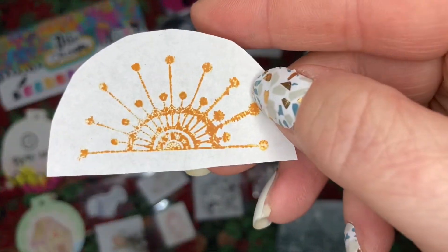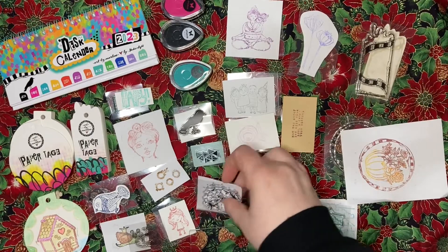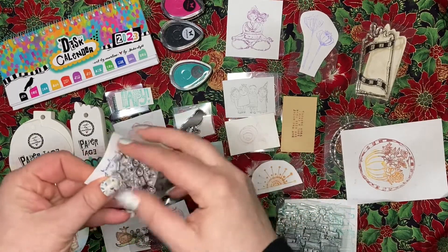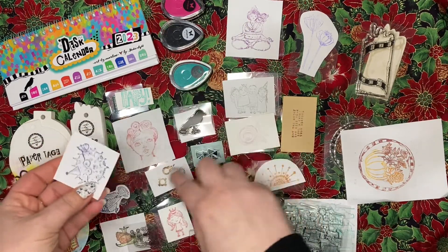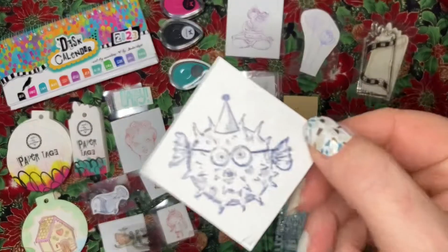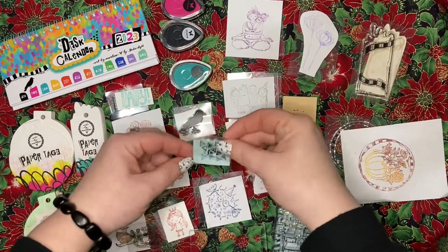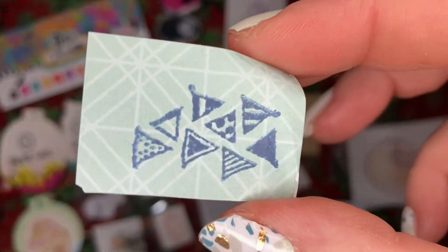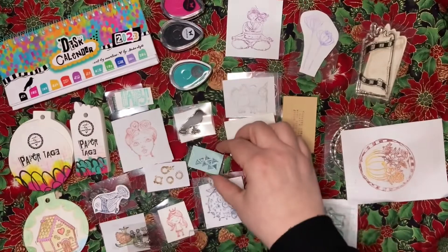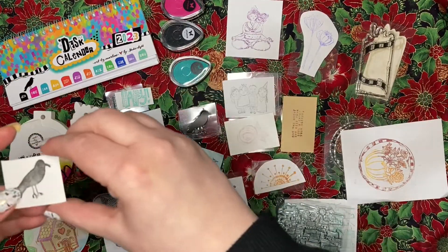We got the sunrise or sunset stamp, or modern mandala. We got this super fun puffer fish on his way to a birthday party, these fun little doodle triangles, and a raven or a crow.